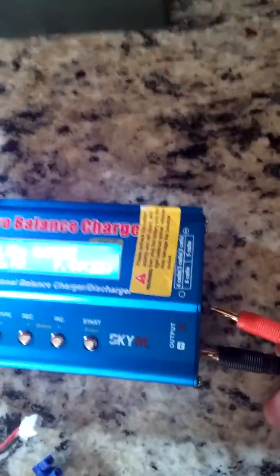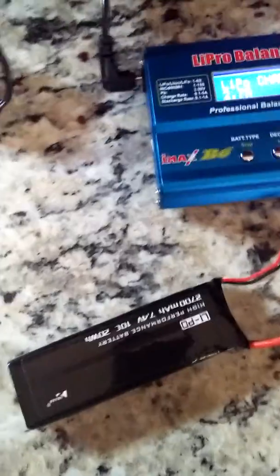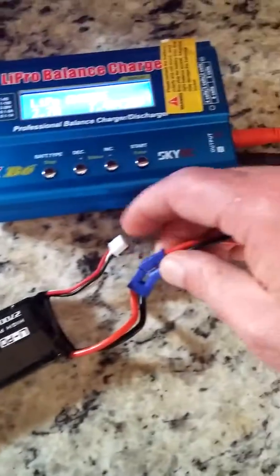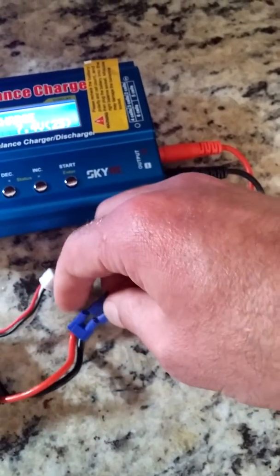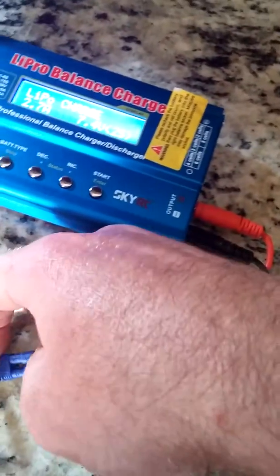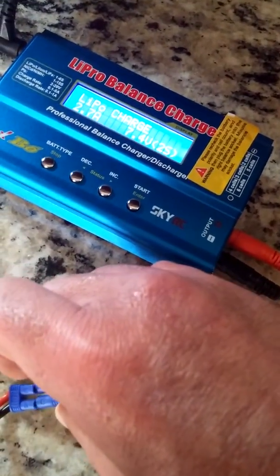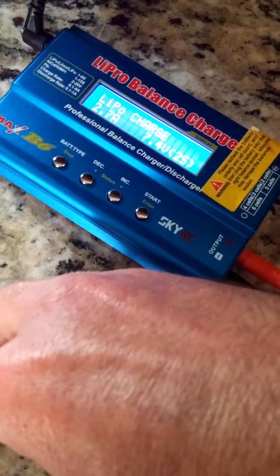I'm going to plug black into black, red into red. Next I'm going to plug the EC2 connector in. My apologies, I'm working with one hand — I probably should have used a cam on my head for this.